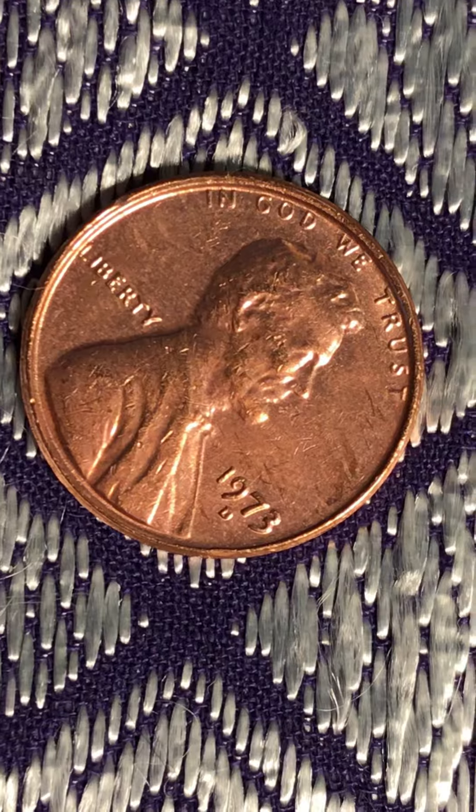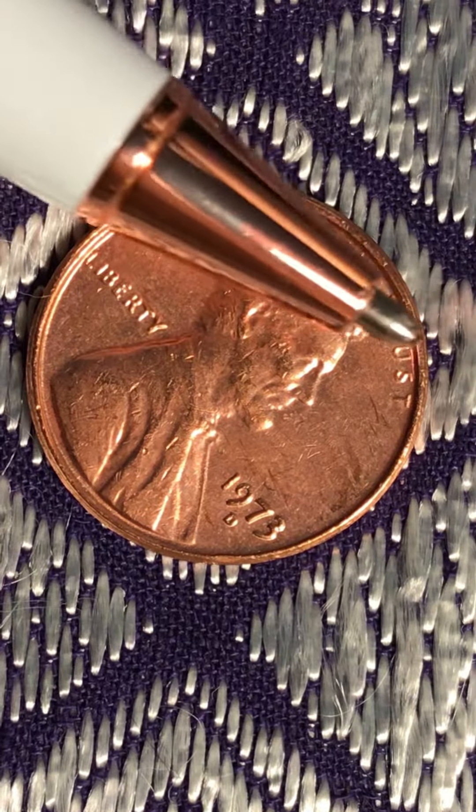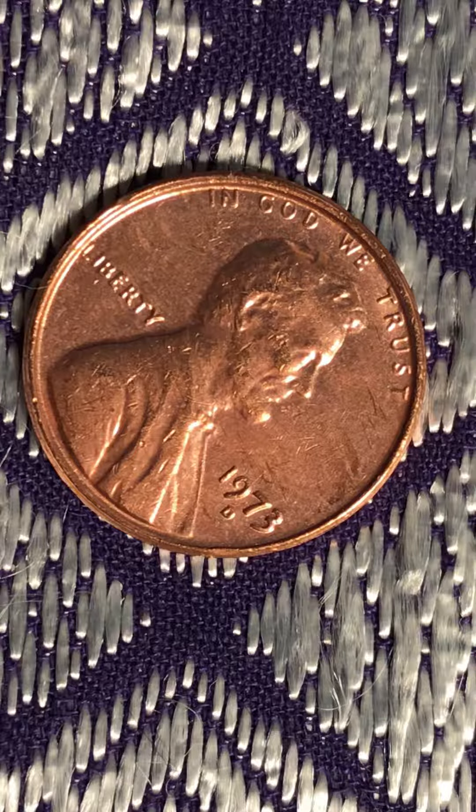So there are lots of errors everywhere. This T here, you have a double die. This T — it's like two T's there. So the other side, let's see what it's like.